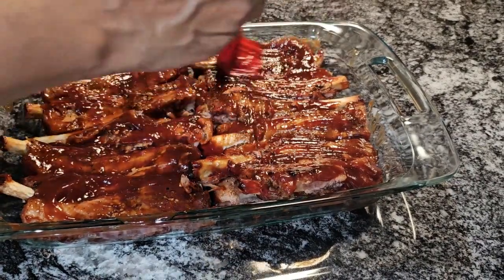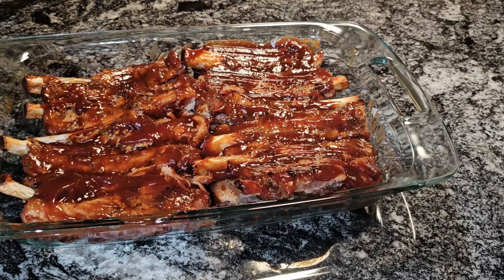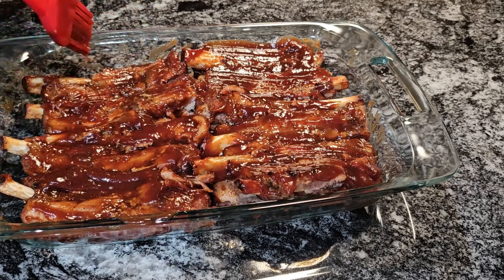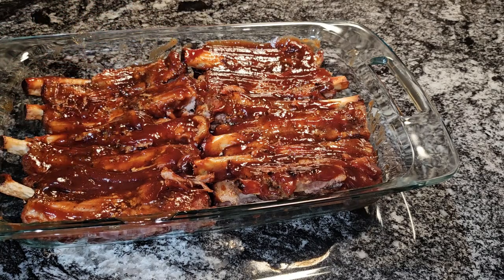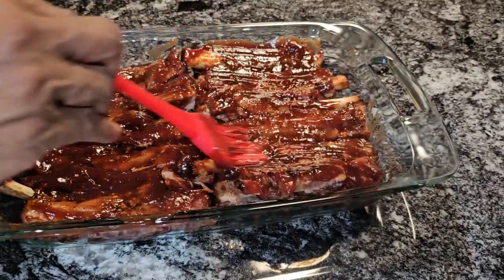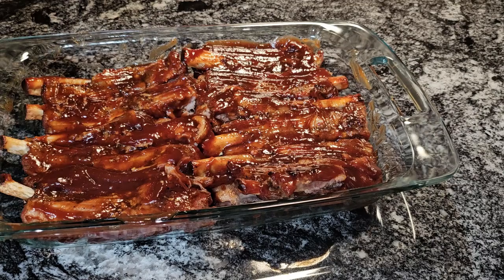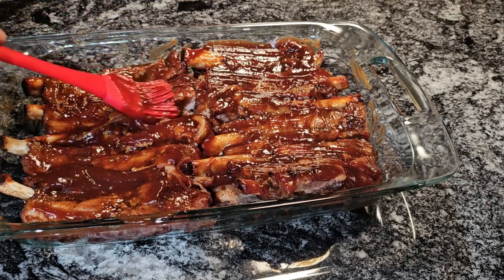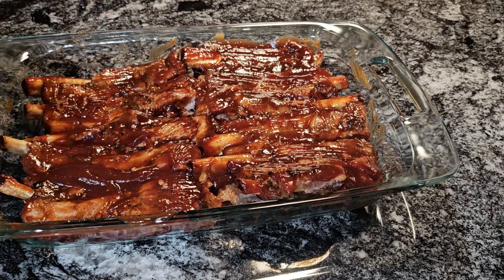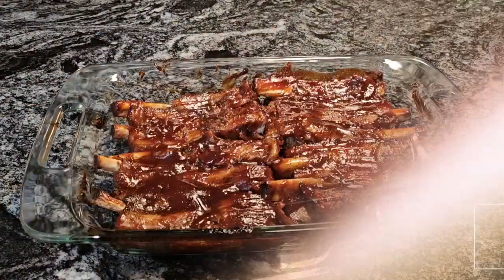Look at that — yum! This is a quick and easy recipe: ribs in about an hour and 15 minutes. The trick is to put them in that pressure cooker or Instant Pot for 30 minutes and that will make them real tender, and then when you put them in the oven to brown, they get even more tender. So these are going back in the oven for 15 minutes.